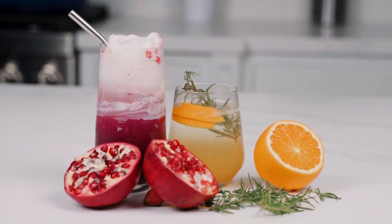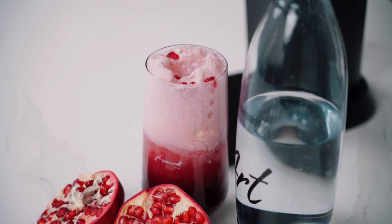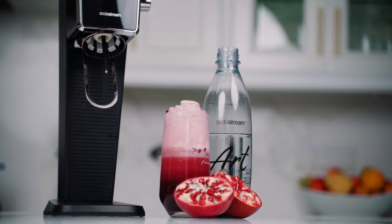There's no better way to start a party than with a fun drink, and I've got two for you: a sparkling pomegranate lemonade float and an orange cardamom fizz, both made with the SodaStream Art. Get those party hats ready — party season is upon us and there's no better way to welcome guests into your home than with a beautiful cool drink, and today I'm sharing two of my personal favorites made with the SodaStream Art sparkling water maker.